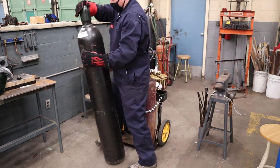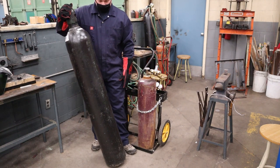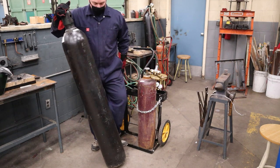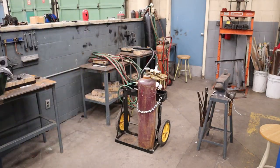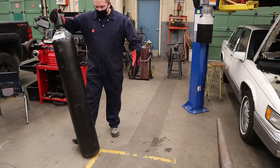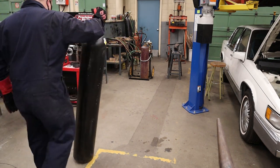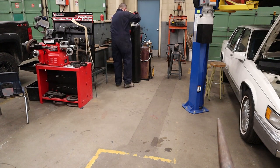To move the cylinder easily around the shop, make sure you have a pair of welding gloves on. Lean the cylinder over at an angle and try to find the balance point — kind of like doing a wheelie on a bicycle. Once you find that balance point, use the palm of your hand in the welding glove to cradle the top of the protective safety cap, then use your leg to gently kick the bottom and roll it forward across the shop.